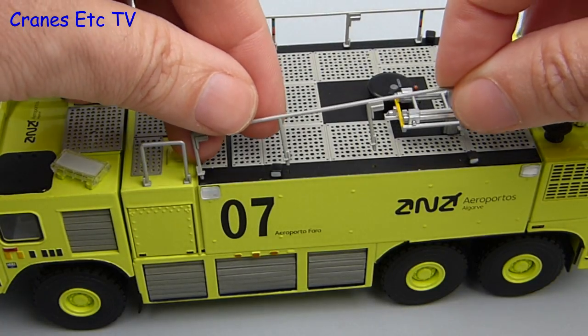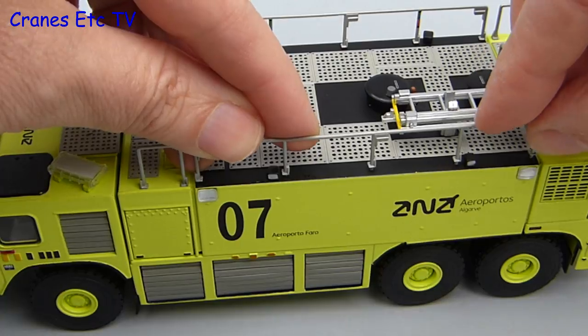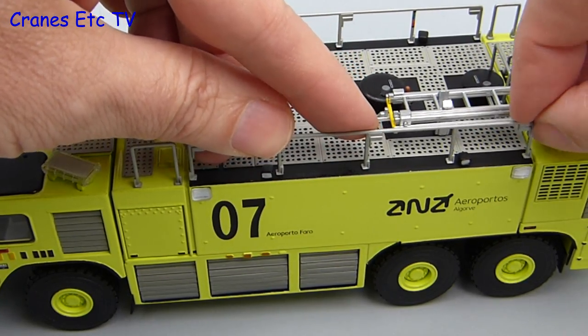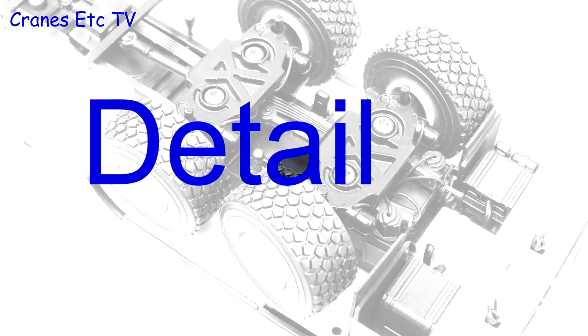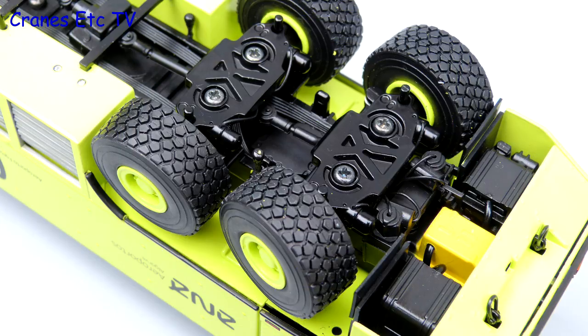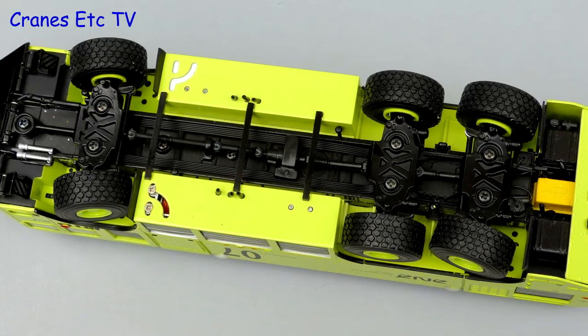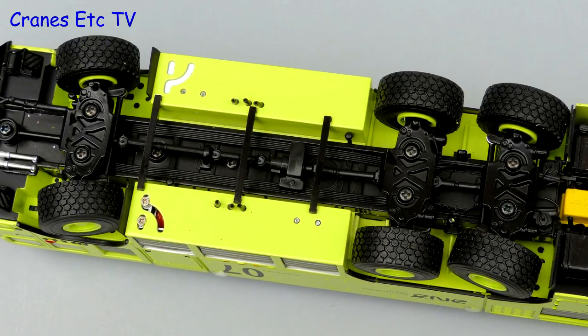It is best to fit the lights first, otherwise it would be too awkward if you tried to fit them after having fitted the handrails. Looking underneath, the transmission is very detailed but the axles are slightly less realistic because of the large screws that you can see.